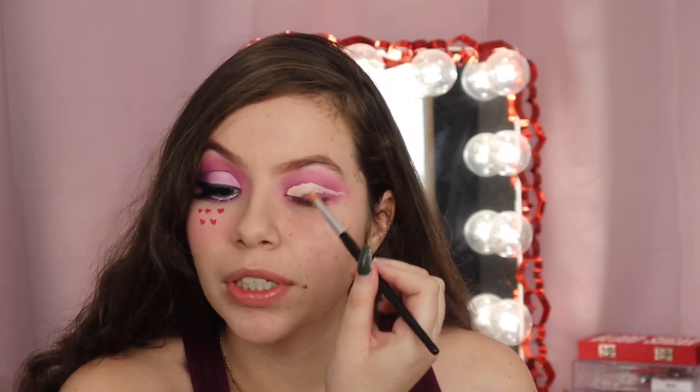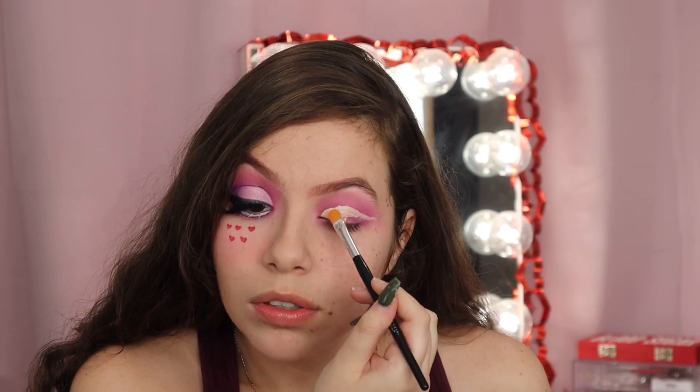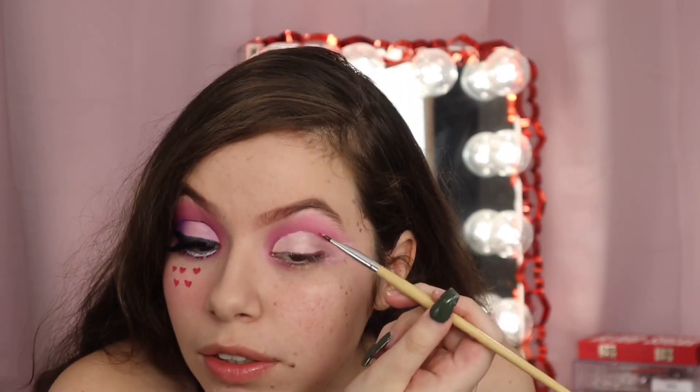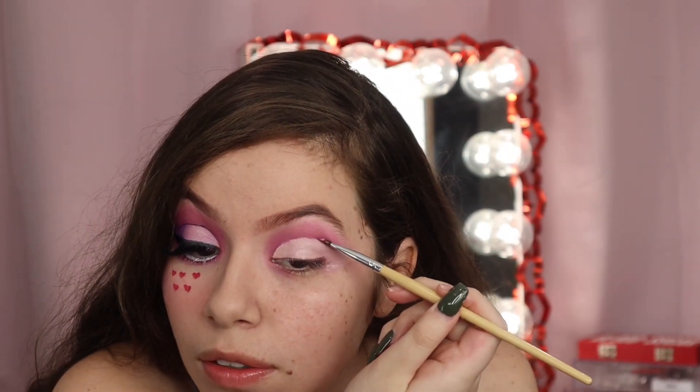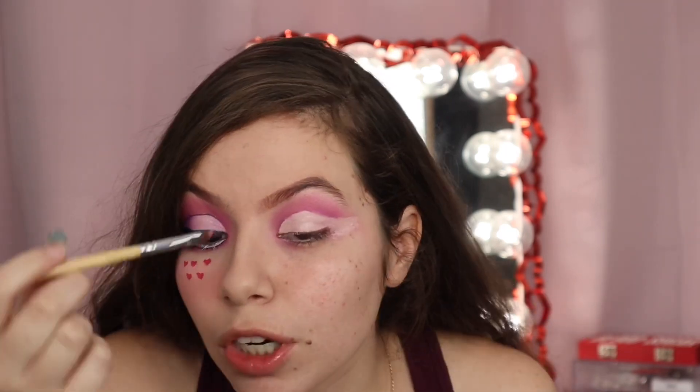The winged liner is going to further drag your eye and make it look very almondy. You fix any rough edges — just go in with the initial color to make it look sharper.